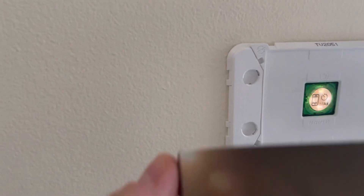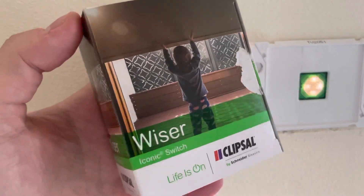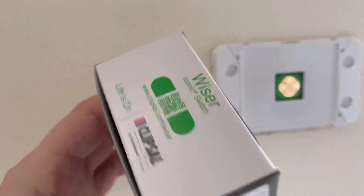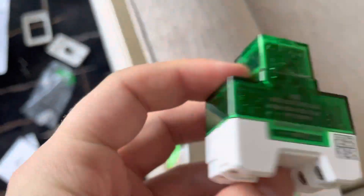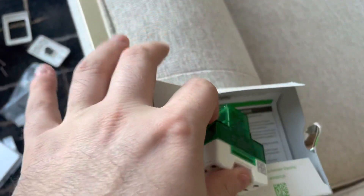I thought I'd do a video on how to set up the Clipsal Wiser Iconic Bluetooth/Zigbee switches. This is the 10 amp switch I've just installed — let me show you what it looks like. I just got these, fitted them all across my house, and I thought let me do a video to show you how these work.